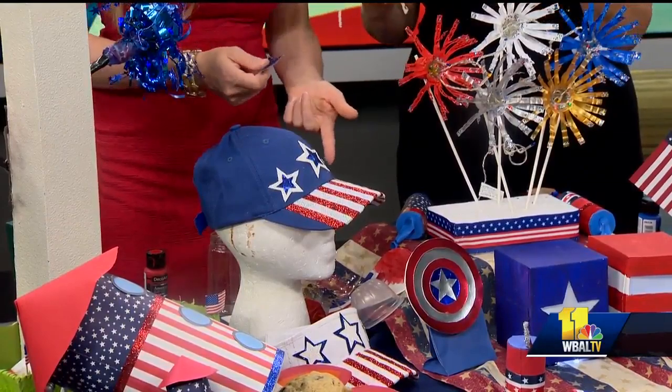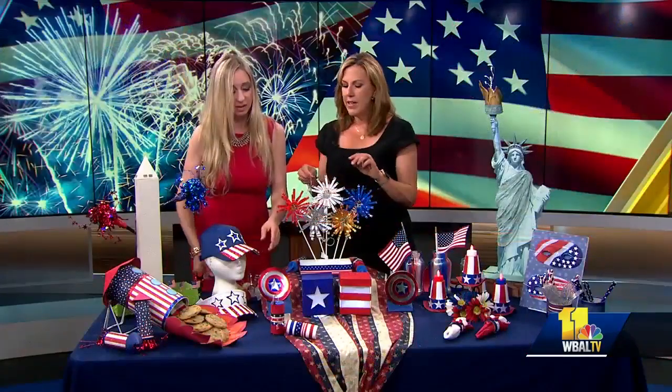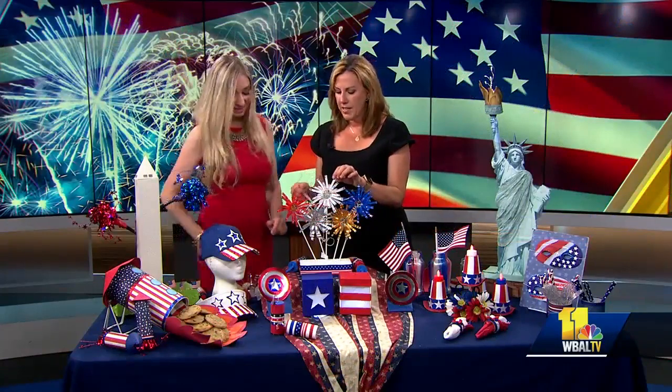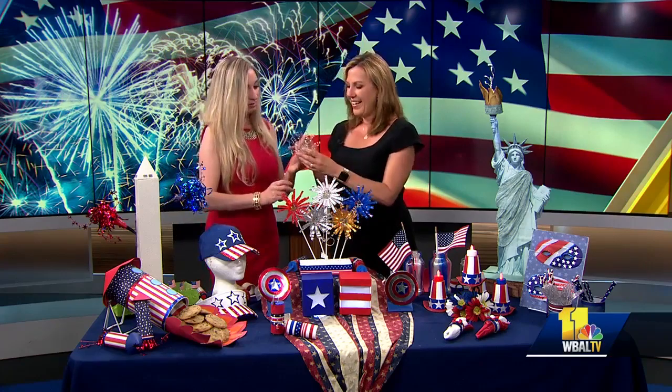And look how pretty they are. They're fun and sparkly, so when the fireworks are going off, you can have these. These are cool. How did you make these? I love my water bottles. This was just a water bottle. Seriously?